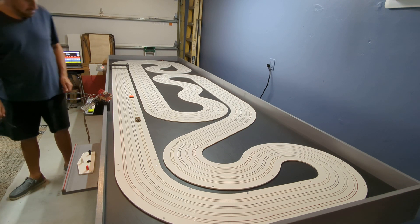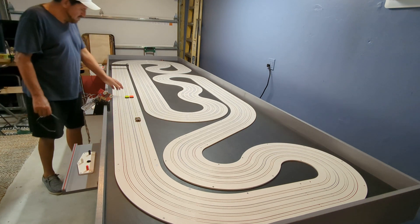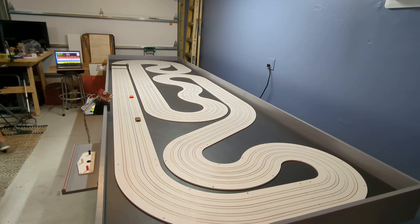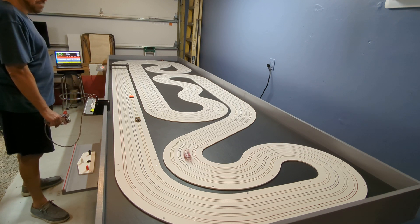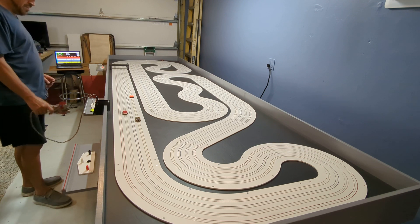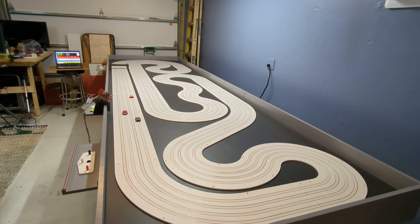There isn't really a problem with cars touching on the Viper track, whereas on my AFX track the two cars would be touching each other. This is a Hardin Creek Super Seven. There you go — smooth. It's working. At least I know my wiring was correct, and the light bridge and the timing system are all working.